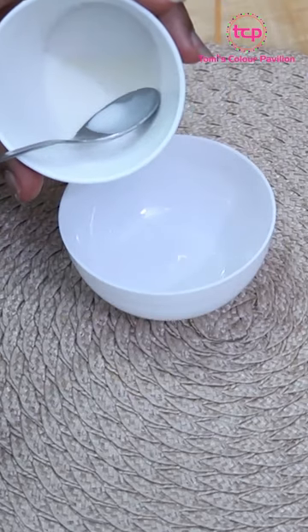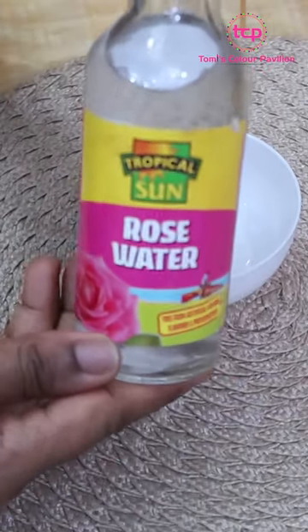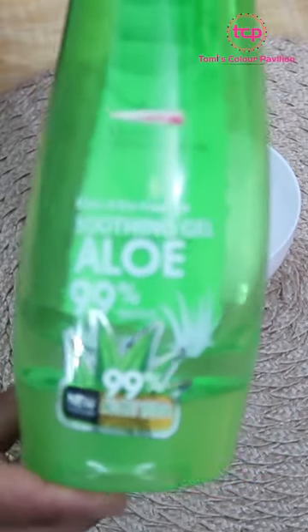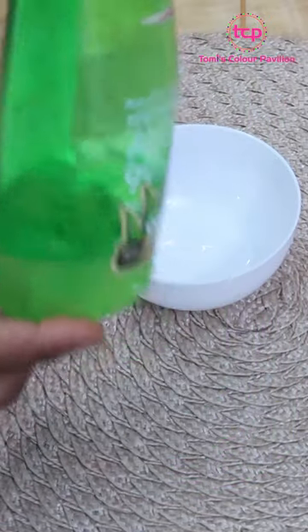We are going to be using milk. The next ingredient is rose water. And the last thing I'm going to be using is my favorite aloe vera gel.